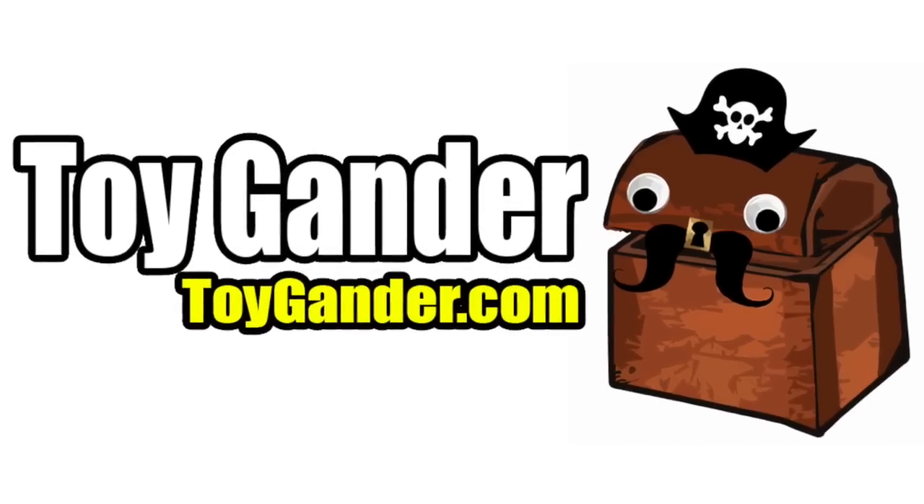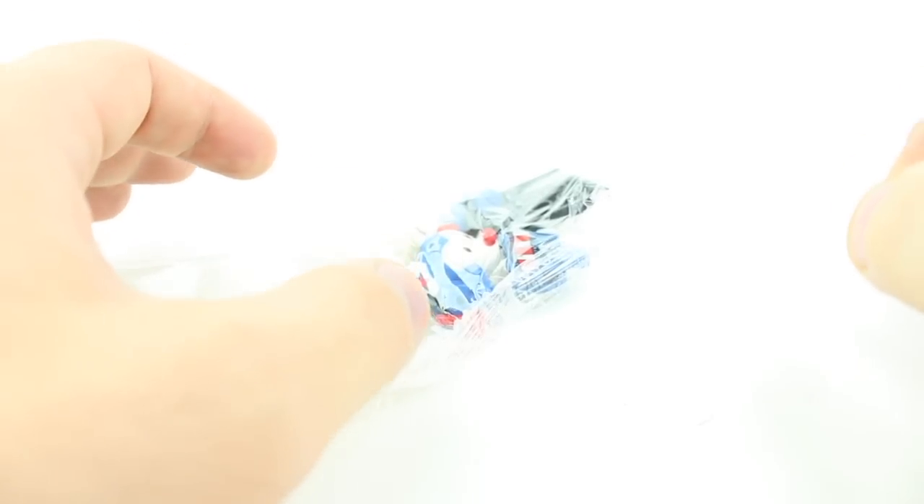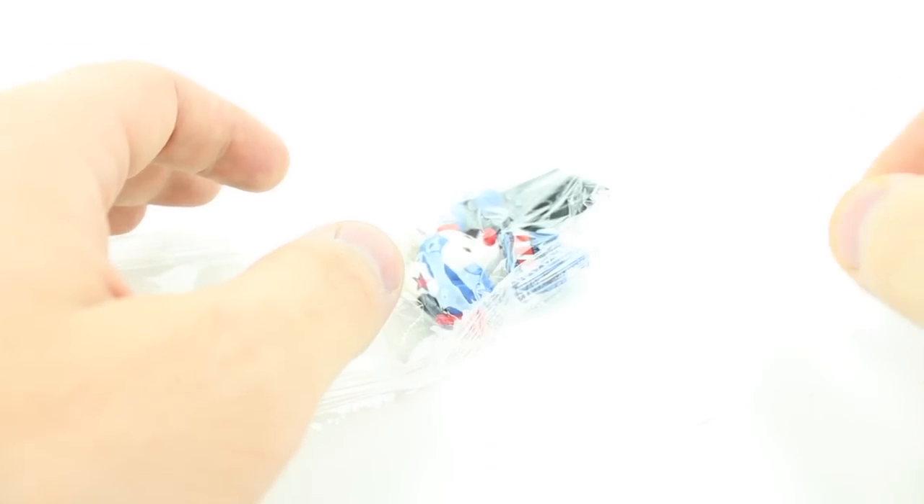What happens when you mix Mickey, minifigures, and Marvel? Let's take a Gander. Guys, if you like what I do here on Toy Gander, smash that thumbs up button, and don't forget to subscribe. I upload a new video every Wednesday and Saturday.